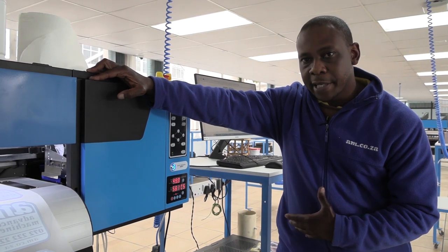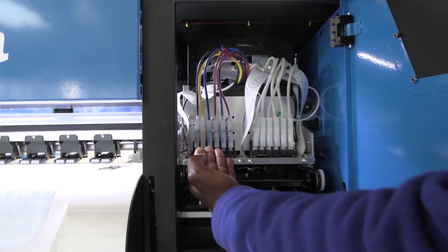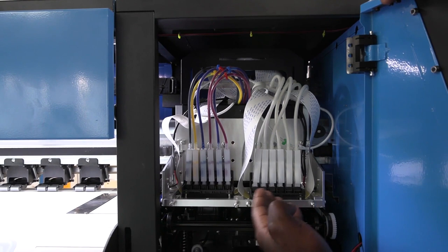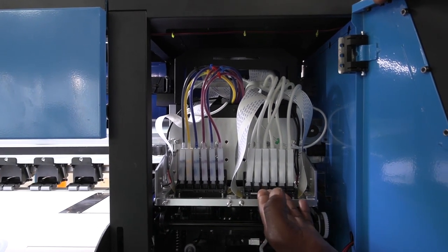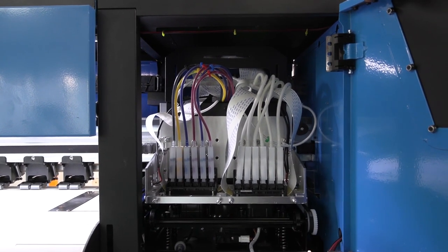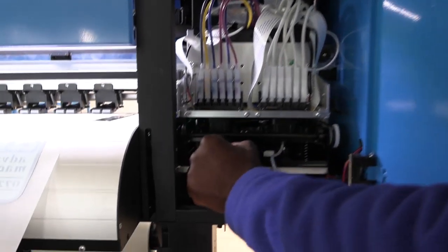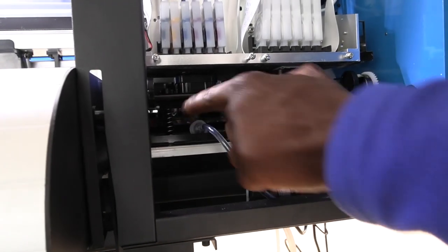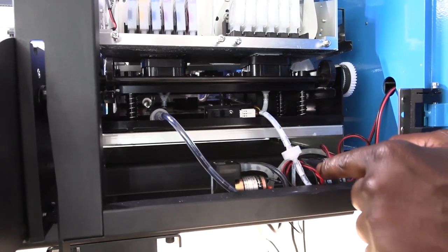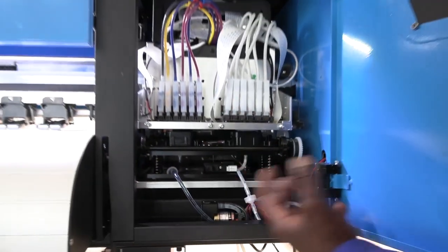Now let's talk about the print heads and the carriage station. We have our CMYK print head on the left, slightly in, and the white head on the right, slightly behind the CMYK print head. Please note that the filters coming from the caps need to be changed regularly — they are consumables — so that the pumps don't get clogged and your cleaning is efficient.